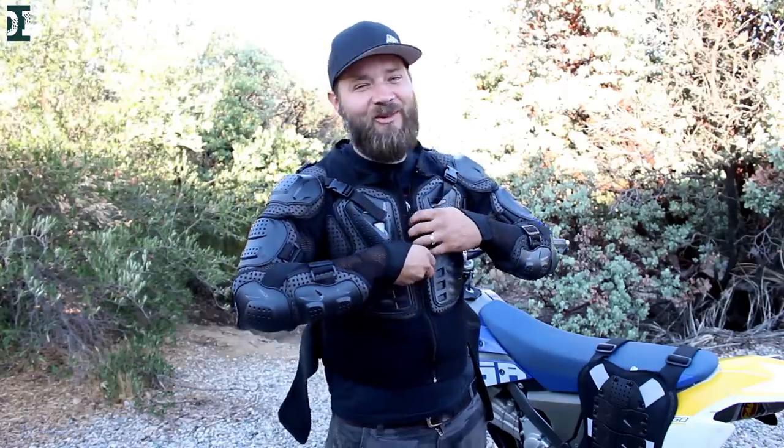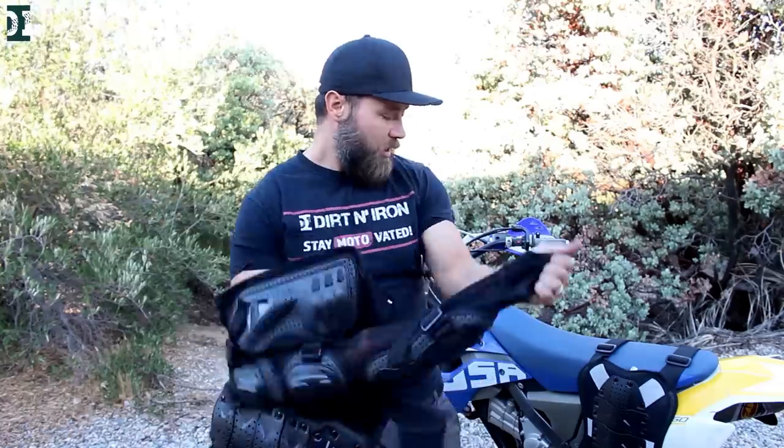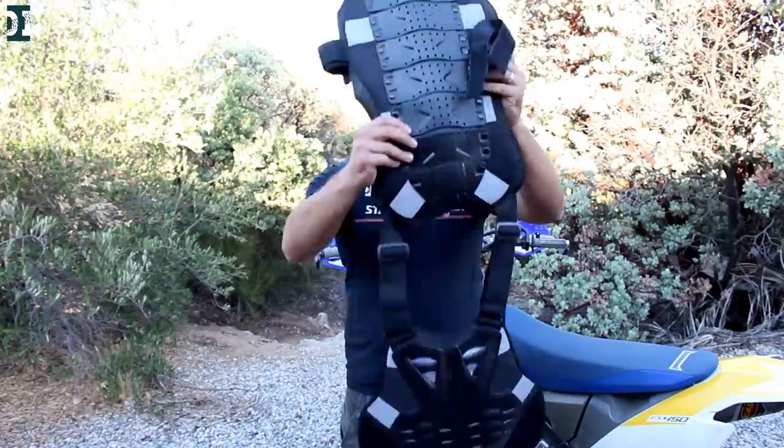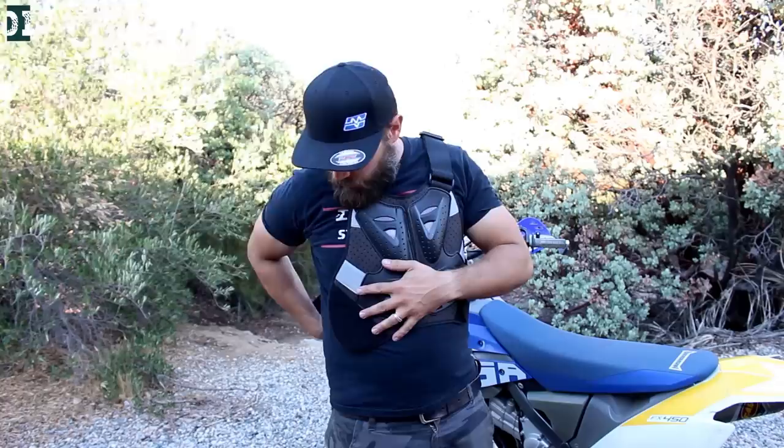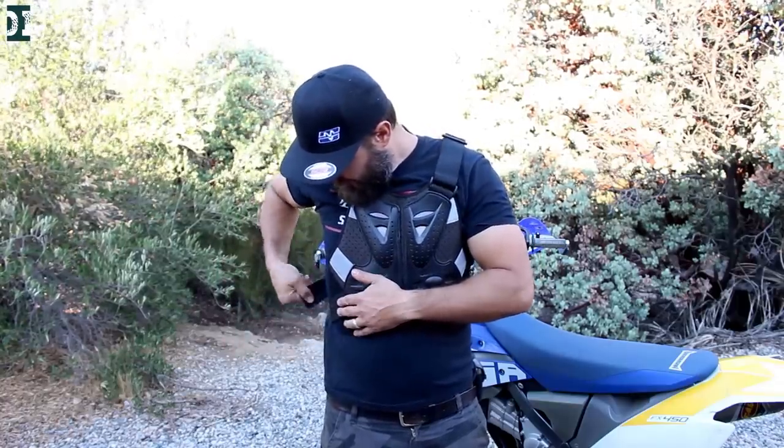I also wanted some kind of protection on the track because I was getting roosted every now and then. I'm not that fast, so I was getting roosted and it kind of hurts — when I had no protection and got roosted in the chest it wasn't very pleasant. So I picked up on Amazon — same company, OH Motors — this chest protector that I wanted just for the track. Maybe I'll later do some elbow protectors, but the main thing was to have something for my chest and back.